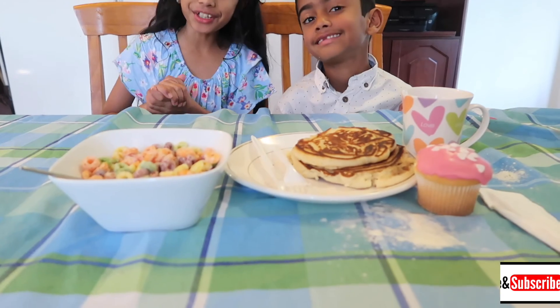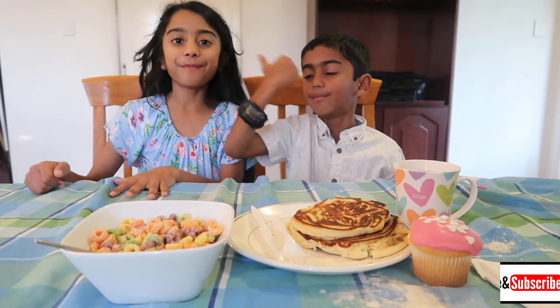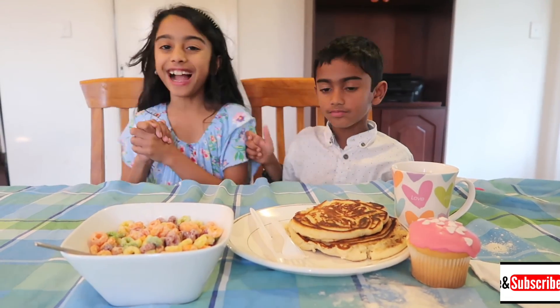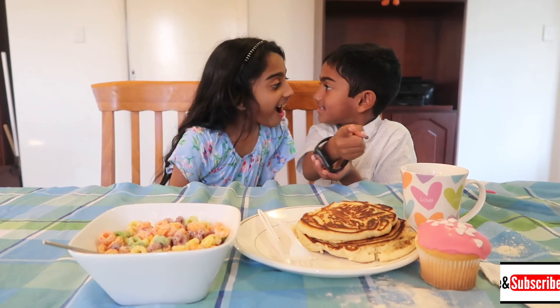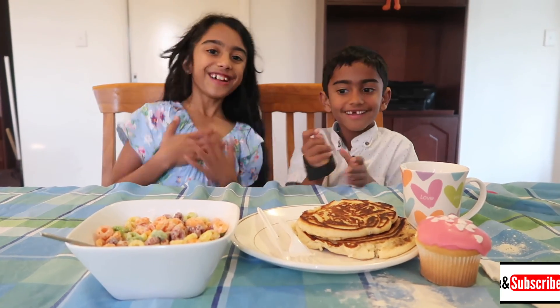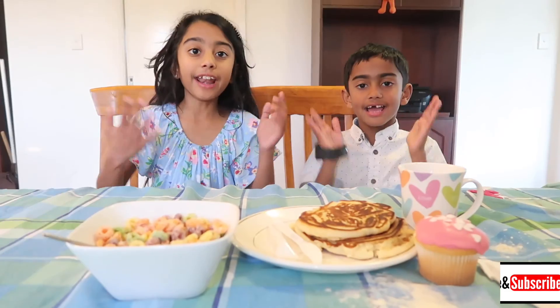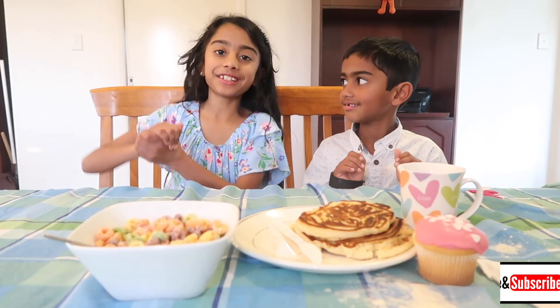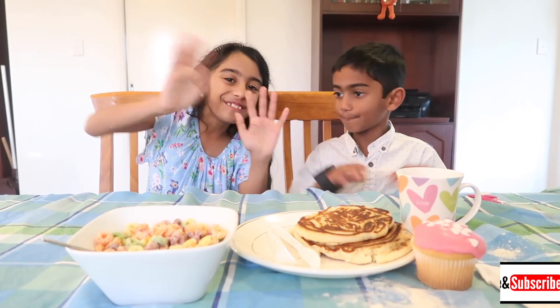So guys, I hope you enjoyed this video. If you did, smash that like button and subscribe and share, and comment down below. Happy Mother's Day! And we'll see you guys next time. Goodbye. And also, happy Mother's Day to all the mothers around the world. We love you guys. We'll see you soon. Bye!